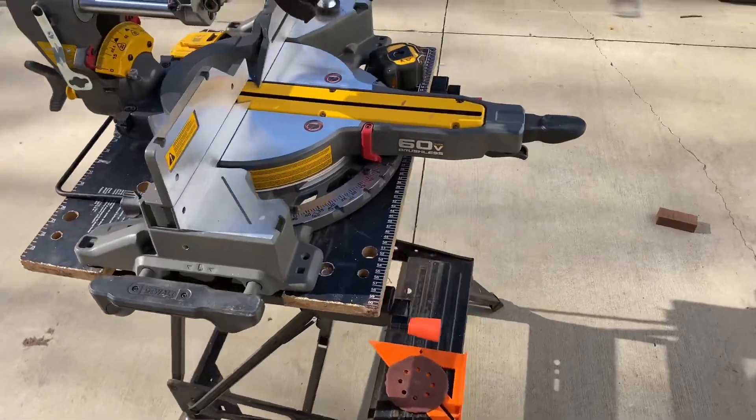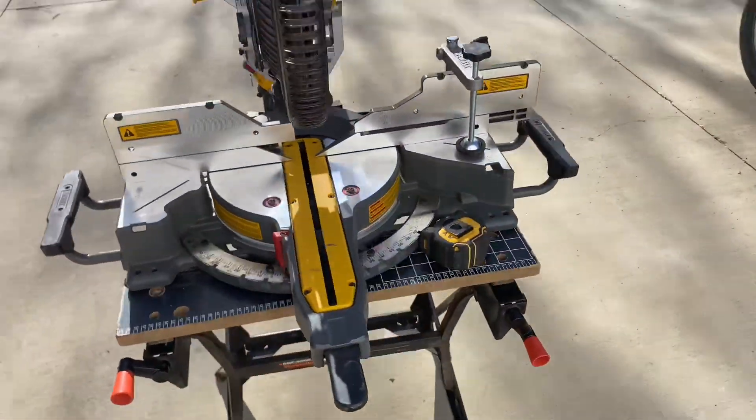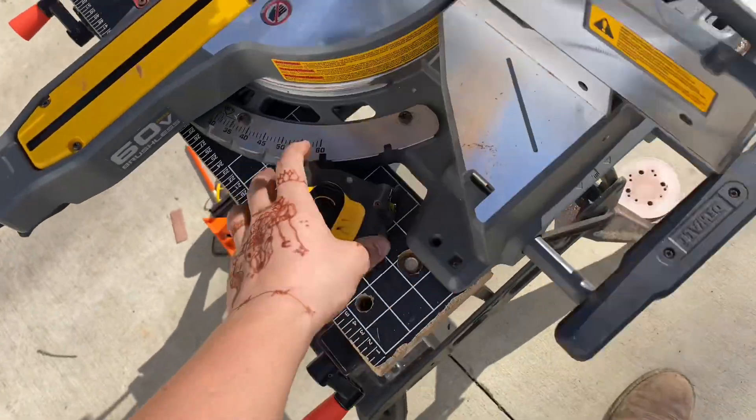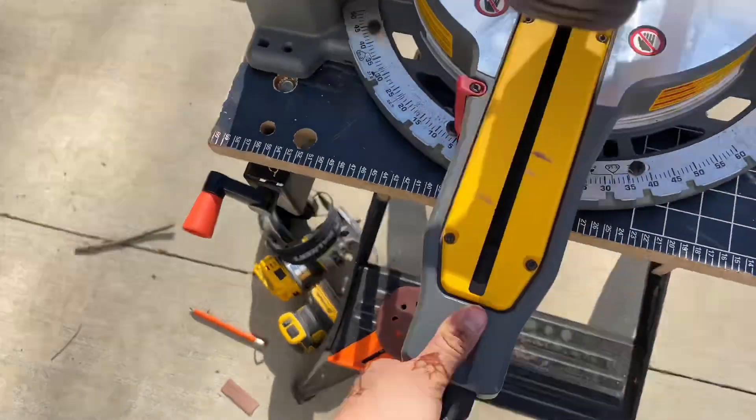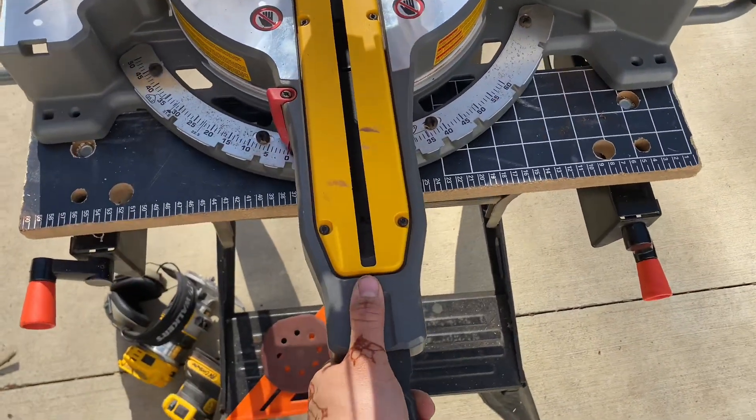Hey, what's going on guys? Showing the new DeWalt 60 volt. The angles are pretty good — 60 degrees this way and 50 degrees the other way.